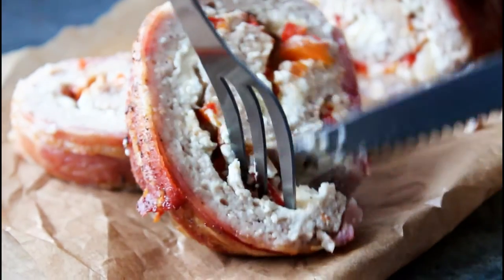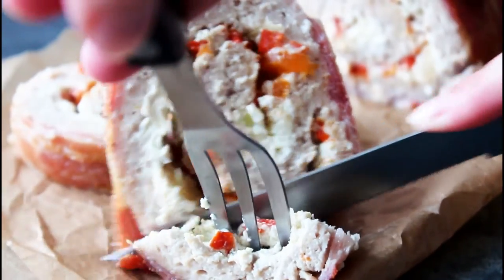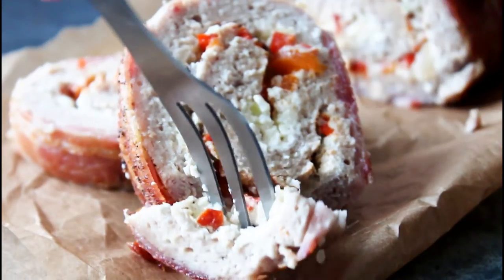Hey guys, welcome to the kitchen. I'm Julia. It is time for a delicious chicken, cream cheese, bacon roulade and my oven is already at 180 degrees C convection oven or about 350 degrees Fahrenheit convection.